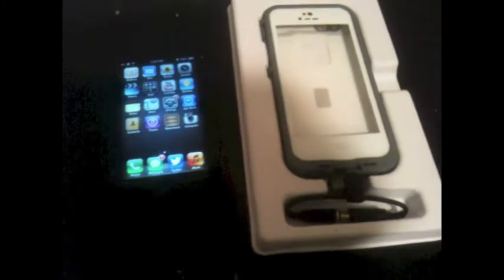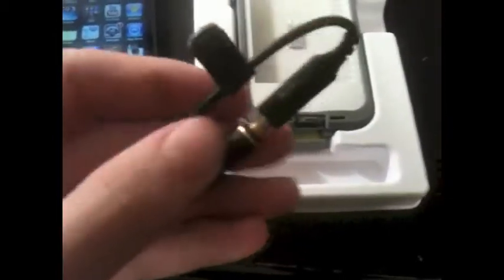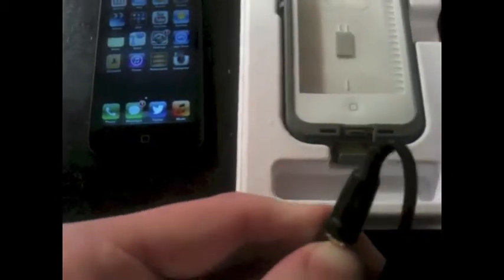Whenever you open the bottom of the LifeProof box and slide the tray out, you get the installation instructions — it says 'read before installation.' Then here's the actual LifeProof case. Down here you get the adapter. If you're in your friend's car, you're going to need this for most 3.5 millimeter headset jack things that plug into the bottom of your phone.